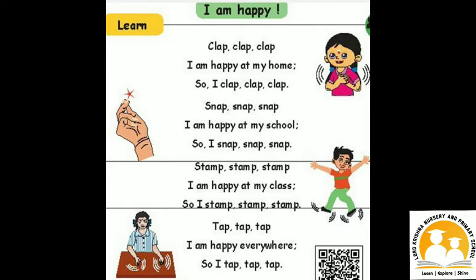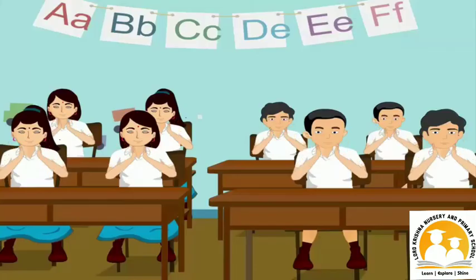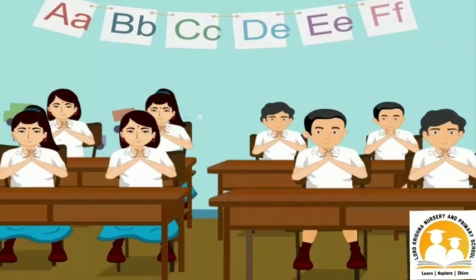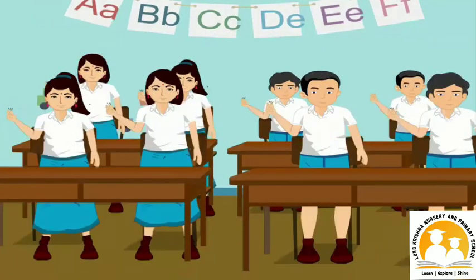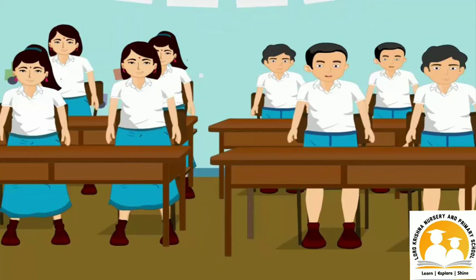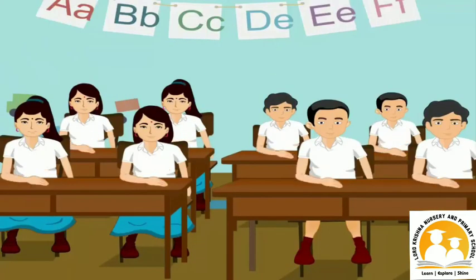Now sing the rhyme by making sounds using your body parts. I am happy at my home, so I tap, tap, tap. I am happy at my school, so I stomp, tap, tap, tap. I am happy at my class, so I stomp, tap, tap, tap. I am happy everywhere, so I stomp, tap, tap, tap.